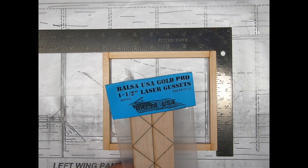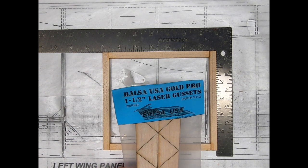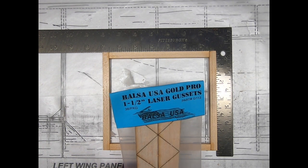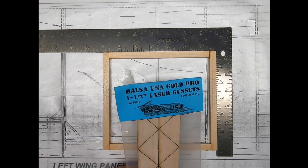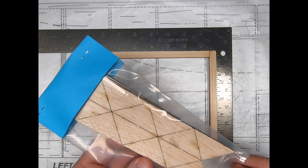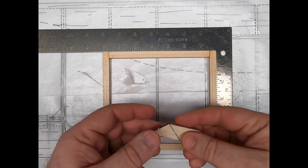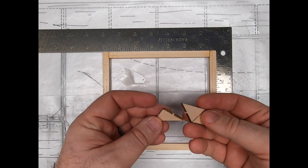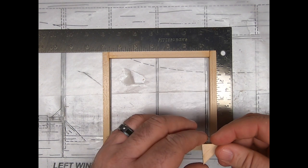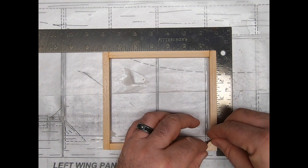They come in five sizes: one and a half inches, one and three-quarters inches, one inch, a half inch, and my personal favorite, three-quarters of an inch. These are laser-cut gussets — they're already ready to go. You can see here what the application would be: I can take a laser-cut gusset right off the sheet.